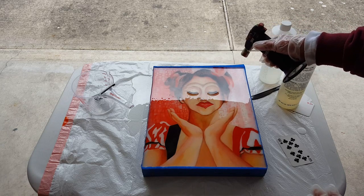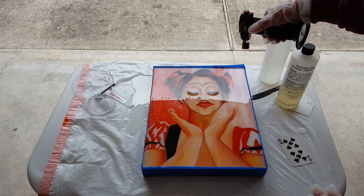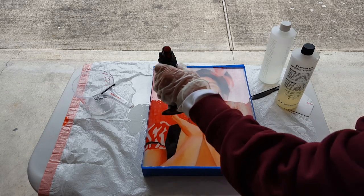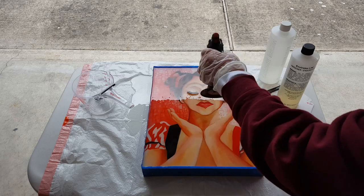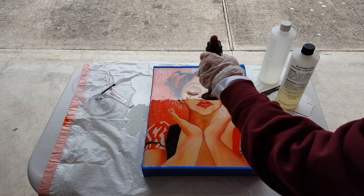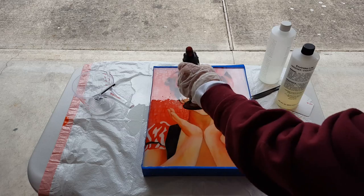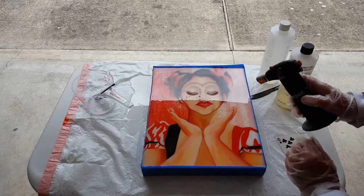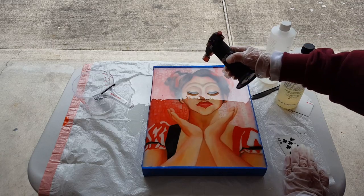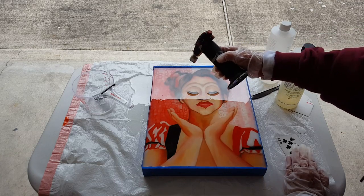Hopefully I won't catch anything on fire. I may have to put another coat on top of this to take care of the eyelash problem. I'll wait until it dries — it's possible the resin will have adhered enough that it won't be a problem.